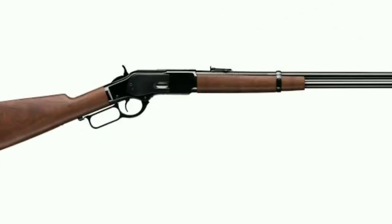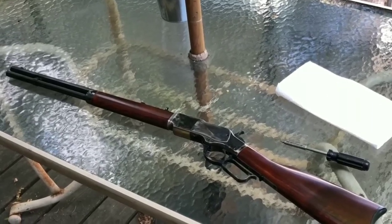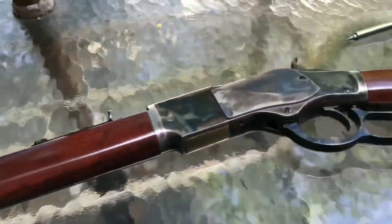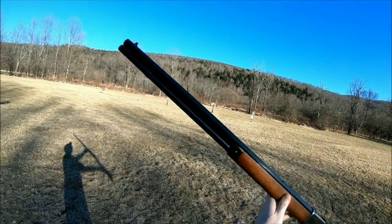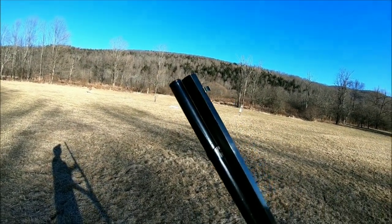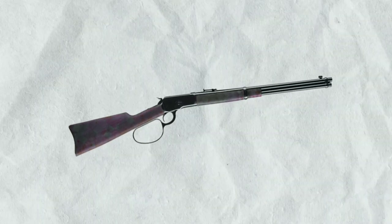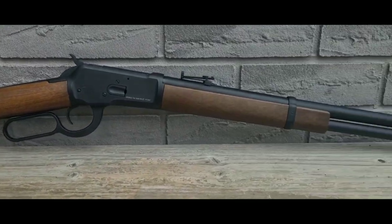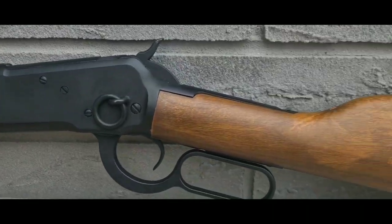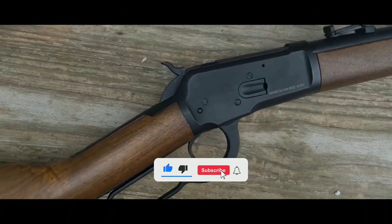The Winchester Model 1873, also known as the gun that won the West, was another significant model. It was chambered in .44-40 Winchester and had a toggle-lock action that was stronger and smoother than previous models. The Model 1873 became one of the most popular rifles of its time and remained in production for over 50 years. Winchester continued to produce successful models such as the Model 1892, chambered in .38-40 and .44-40 Winchester, and the Model 1894, chambered in .30-30 Winchester, with over 7 million units produced.